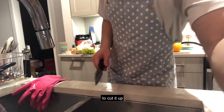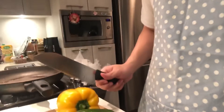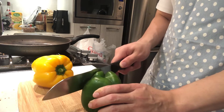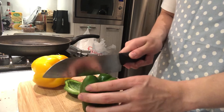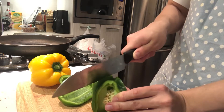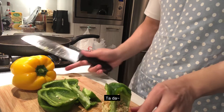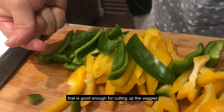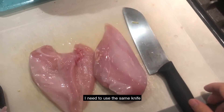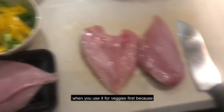It's time to cut it up — you guys are definitely gonna make fun of me. Okay, that's good enough for cutting up the veggies. I prepared the veggies first because I need to use the same knife, and it is safer to use the knife on veggies first.